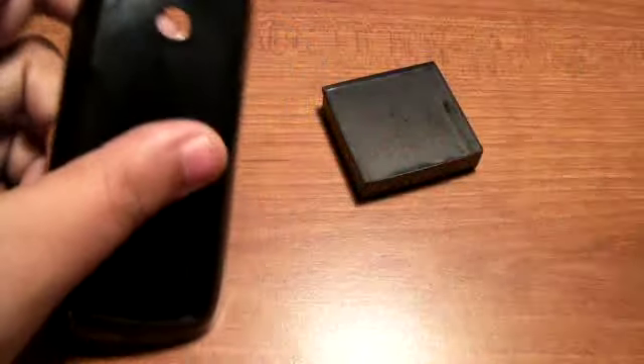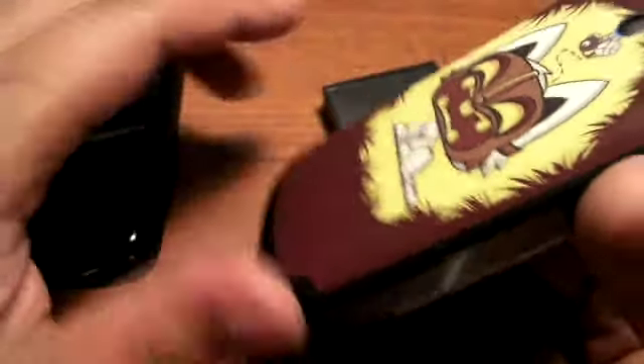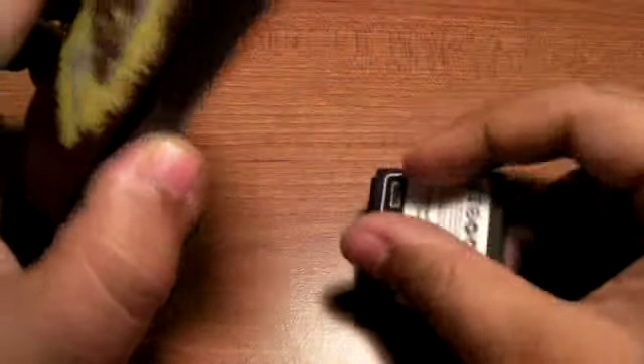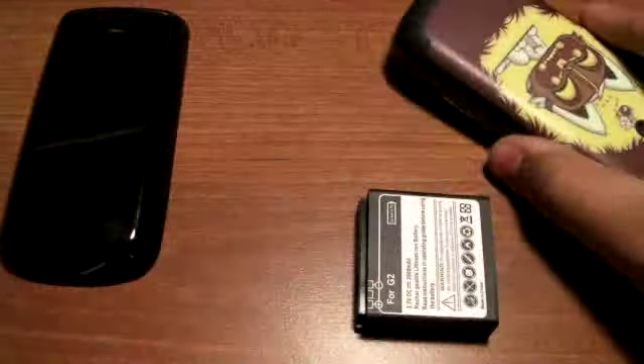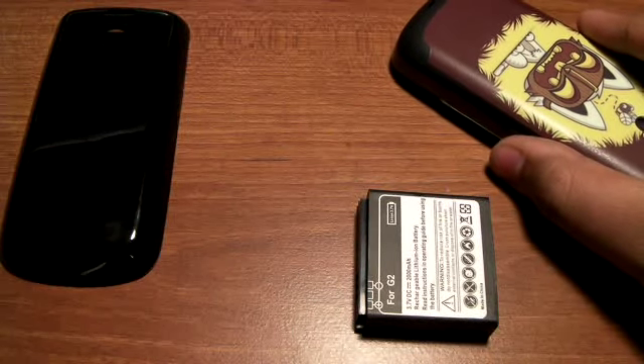Only on the first one. Mine has the 3.5mm headset port, and the problem is that the 3.5mm headset port actually sticks out. I'll even show you. The way I use the battery pack is without the back cover. We didn't use the back cover, but we also tried to use the case. I don't know if I'll be able to get it back in, but we'll see right now.